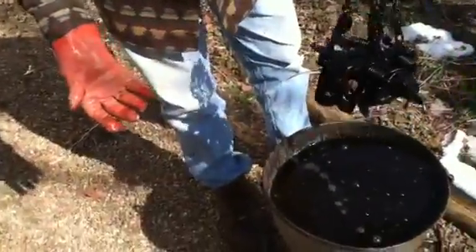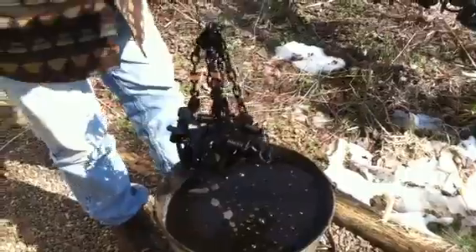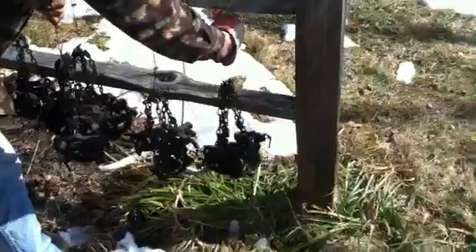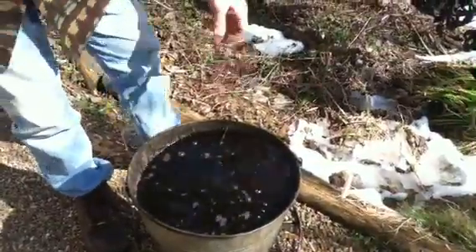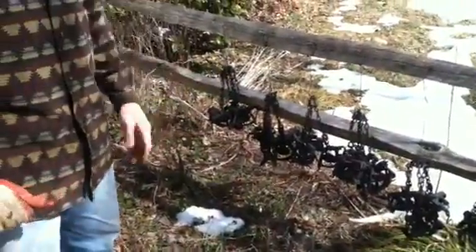I'm going to get the last few drips to come off. I'm going to come over here, hang these up, take another set of traps, put them in, fully submerge them. And that's basically how you wax traps. I'm going to continue this process through my groups of three until I've got all of these done.